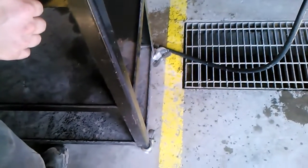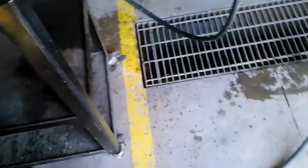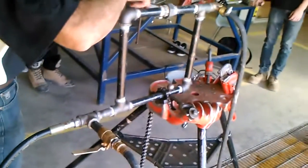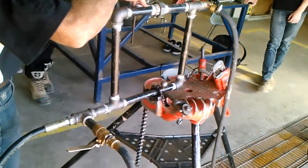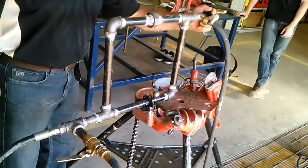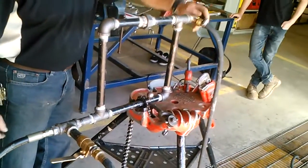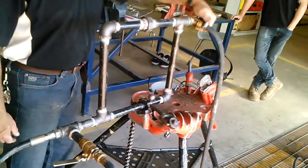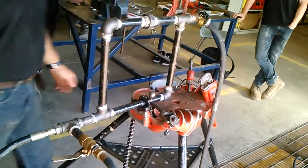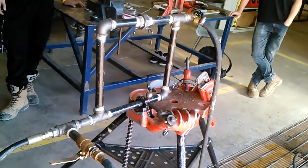So shut that valve off now. Guys, this is important because I don't want anybody getting hurt. So now we got this valve off, we got that valve off. And what's in here? Water — at what pressure? A couple hundred pounds. So you've got to release the pressure. We release the air pressure and the water pressure there, and this thing should drain.